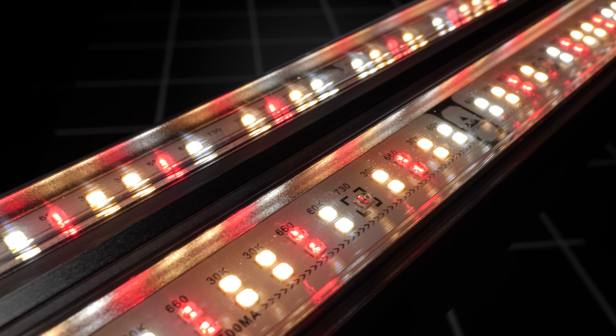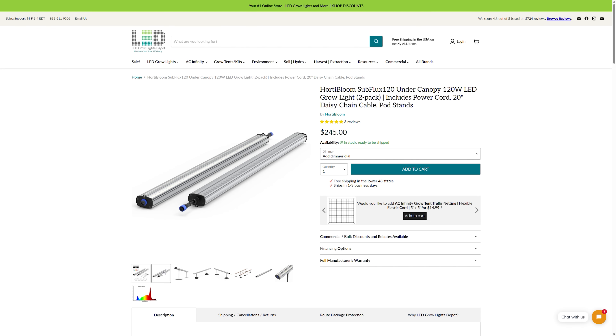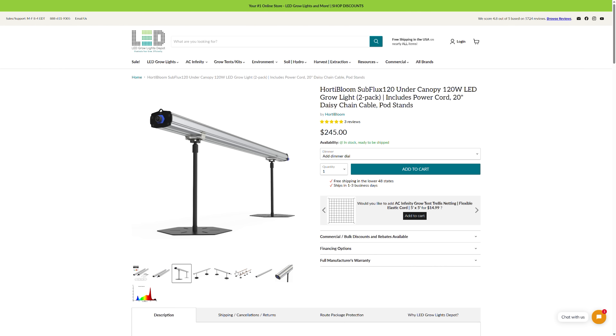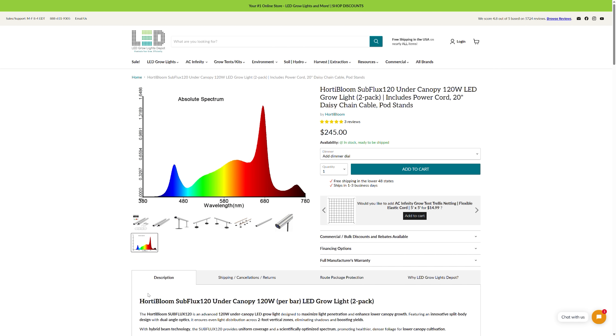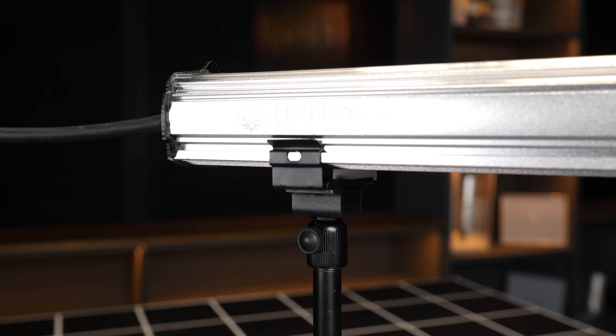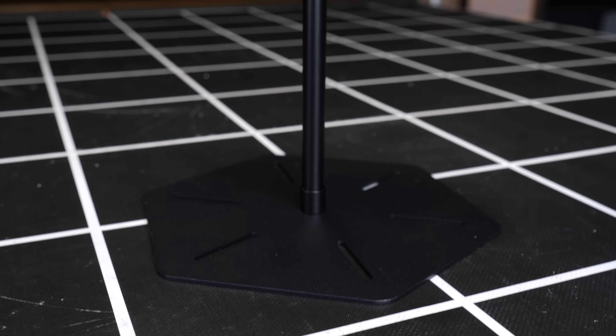They've got a really nice spectrum too. In terms of pricing, these are very competitively priced. The 240 watt pack — two of these — is $245 with dimmer. Link below if you want to check out all the detailed specs and pricing for your area. It comes with stands, daisy chain cable, power cable, everything you need.